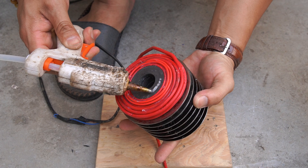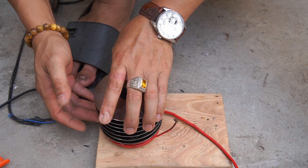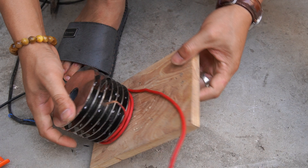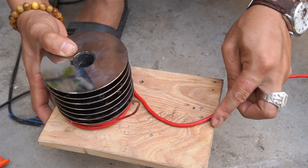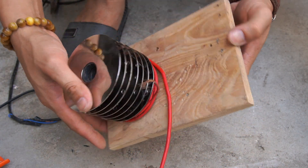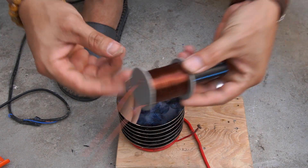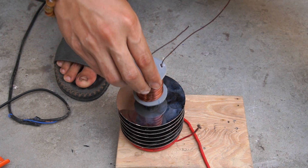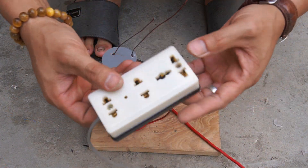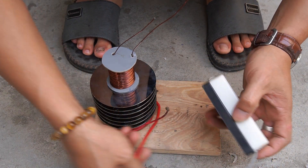Next, I used a wooden board as a base for the machine and used glue to secure the machine to the wooden board. I also mounted an electrical outlet and glued it to the wooden board.